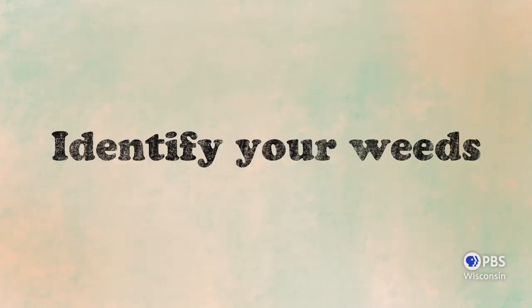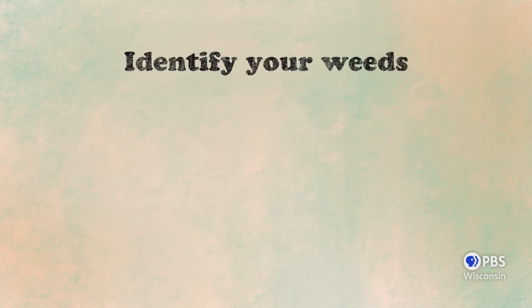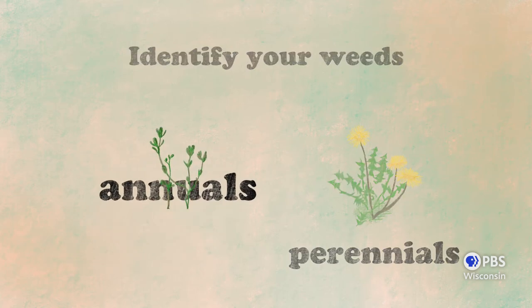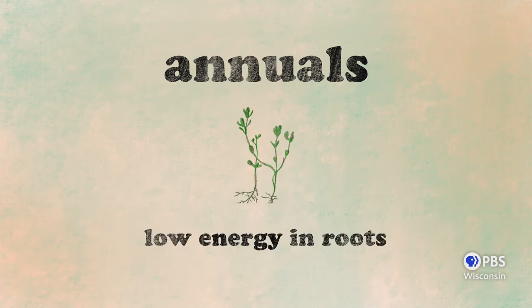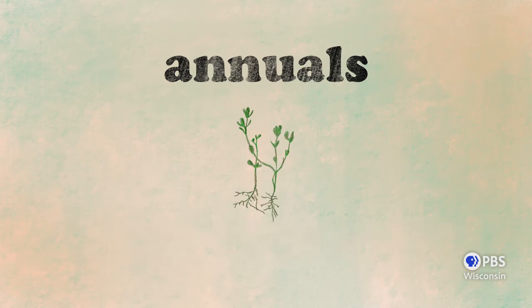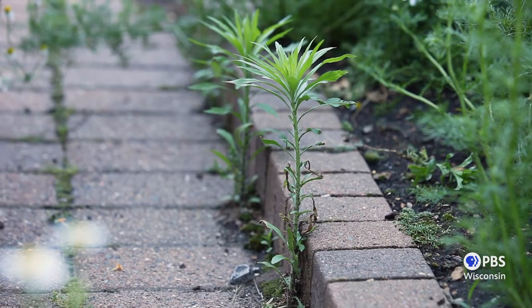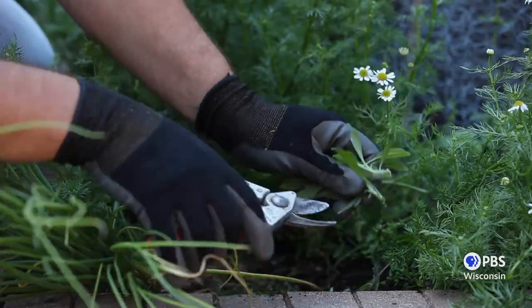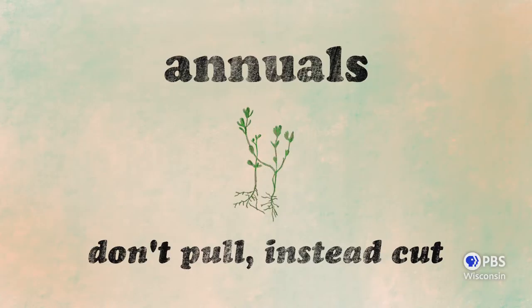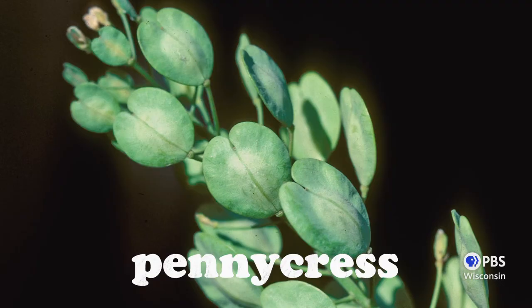Next, when you do have weeds, it's important to know what to pull, because we want to minimize soil disturbance as much as we can. There are two types of weeds we have to deal with: annuals and perennials. Annual weeds will complete their entire life cycle in one season and will produce seeds as quickly as possible. Annuals don't invest much energy in their root systems. Don't pull annual weeds unless you must — pulling them only disturbs the soil and brings new weed seeds to the surface. Instead, try cutting the plant off at the base near the ground before it flowers and produces seed; the remainder of the plant will decompose in the ground. Some common annual weeds you might encounter include purslane, lambsquarters, pennycress, and ragweed.